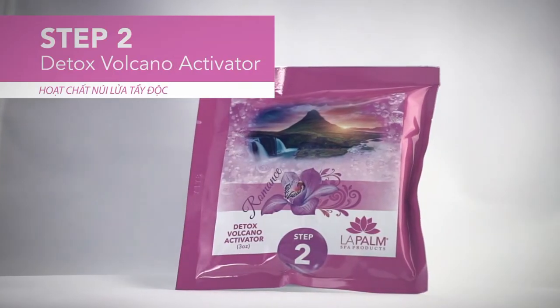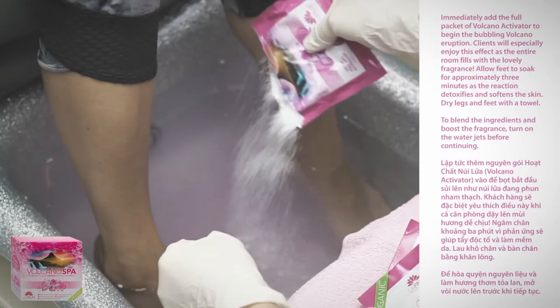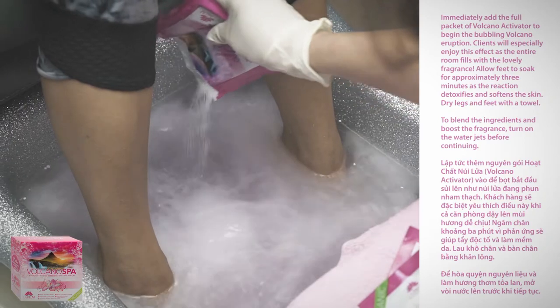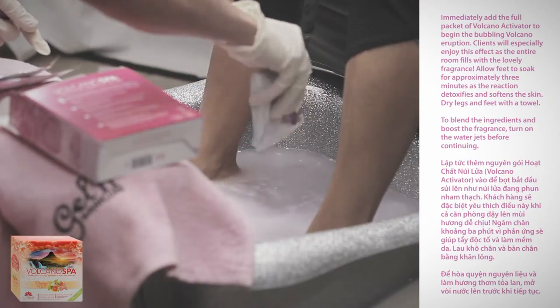Step two: detox volcano activator. Immediately add the full packet of volcano activator to begin the bubbling volcano eruption. Clients will especially enjoy this effect as the entire room fills with the lovely fragrance.